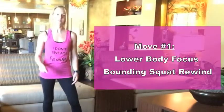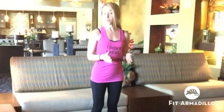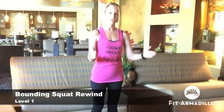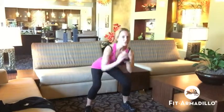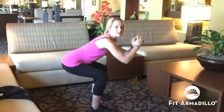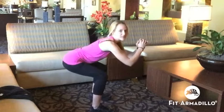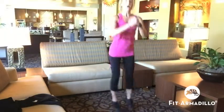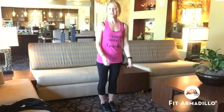Move number one is our lower body focus, called the bounding squat rewind. For level one, we'll jump into a squat and then use three more jumps to go back to start. When you jump into it, really sit it back — knees in line with the ankles, not going over your toes. Jump into the squat, that's part one, then do the rewind: one, two, three jumps to get back to start.